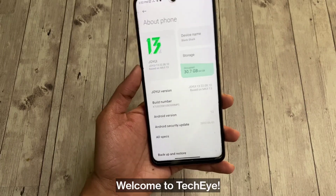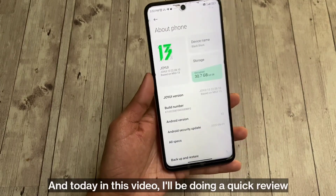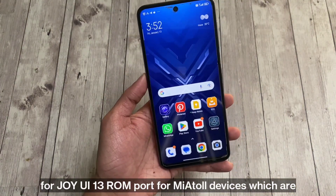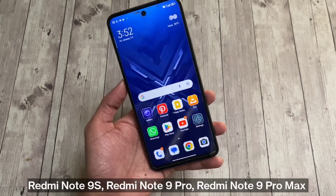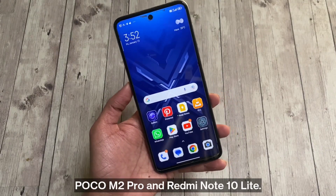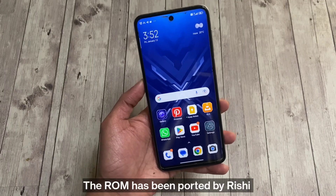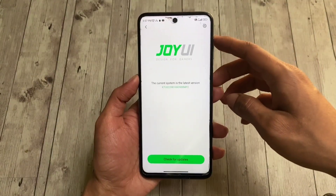Hello lovely folks, welcome to TechEye. Today in this video I'll be doing a quick review for Joy UI 13 ROM port for Mirtle devices, which are Redmi Note 9S, Redmi Note 9 Pro, Redmi Note 9 Pro Max, Poco M2 Pro, and Redmi Note 10 Lite. The ROM has been ported by Rishi, so let's dive right in.